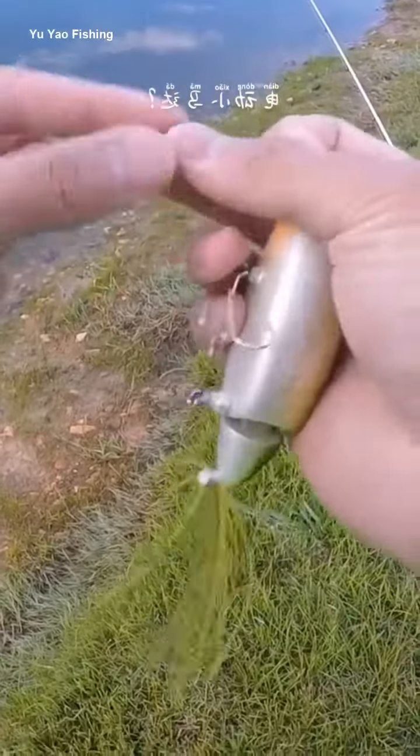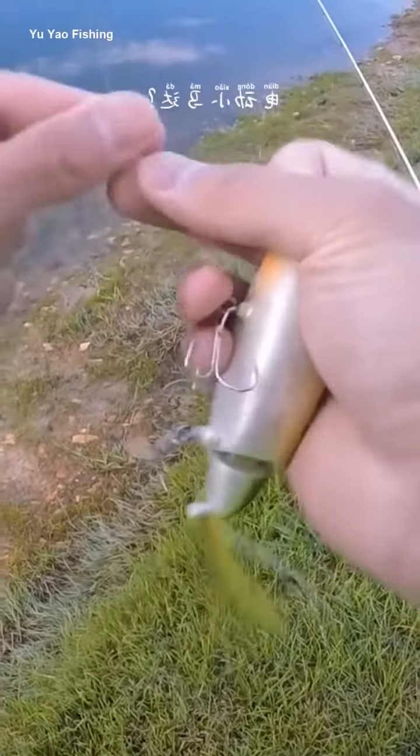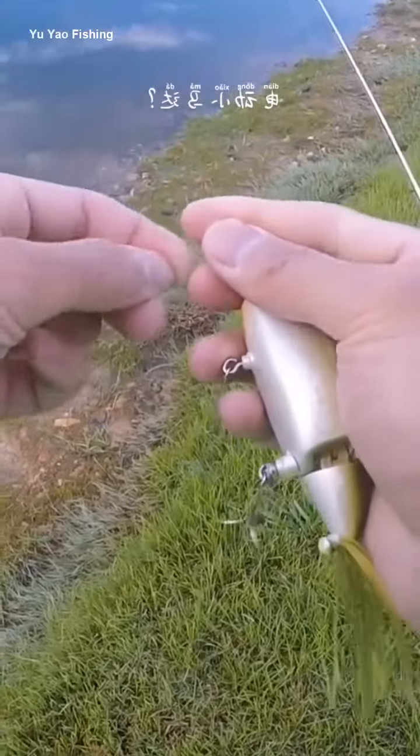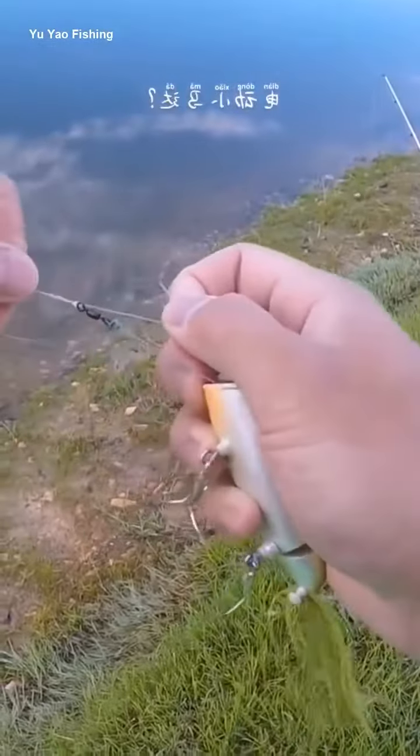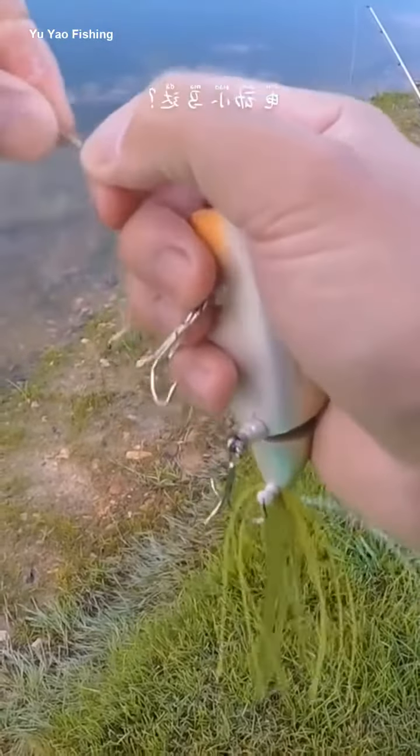What is the Moto Chug? I think I would describe it as a robotic topwater lure, maybe a robotic popper. It kind of has the body of a popper and a jitterbug and a hula popper, and the action of no bait that I've ever seen before.